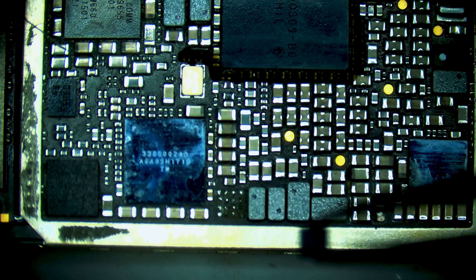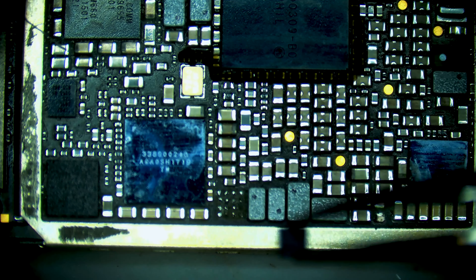It looks like we may actually just have a problem with the IC. Look at how it looks underneath it.